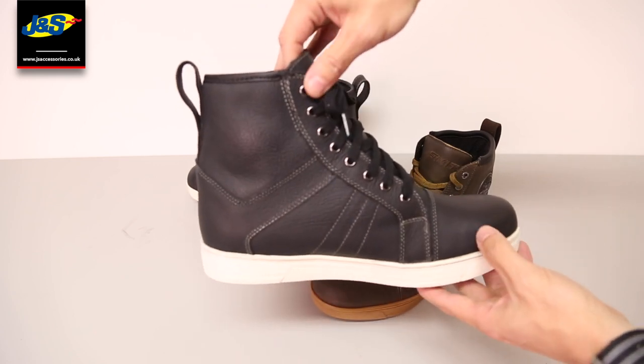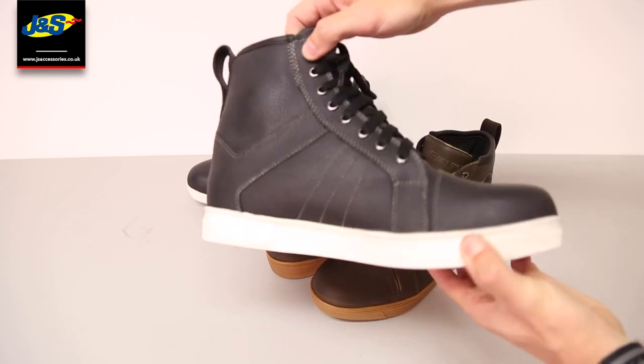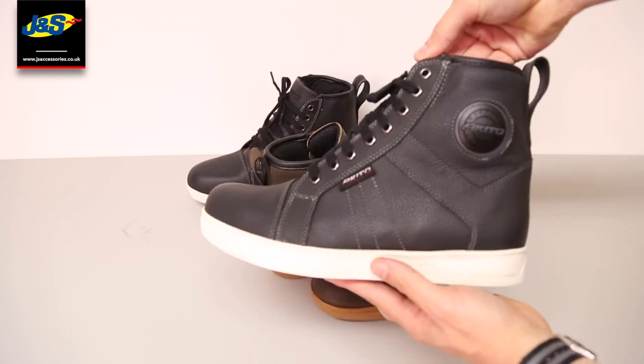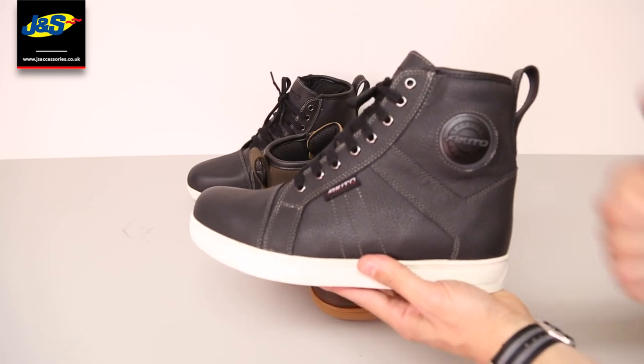Overall, a fantastic boot, great for all weather, all at an affordable price point. Thanks for watching — please like and subscribe for more from J&S.